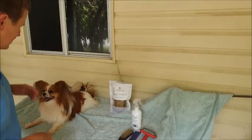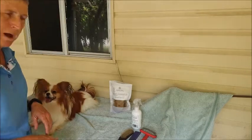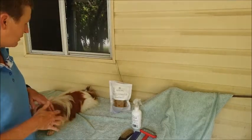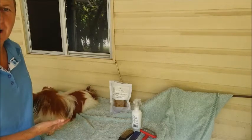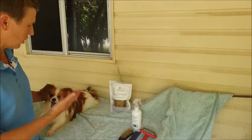Hi everyone, here I am today with Alex. He's our smallest member of the team, our little Papillon. And I get a lot of messages asking me about the general hair care for Alex, so I thought I'd do a quick video just to show you what I do.